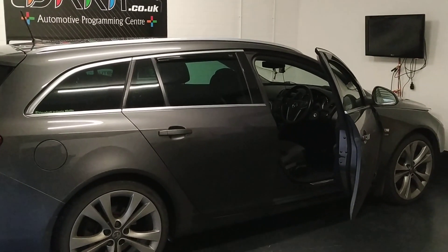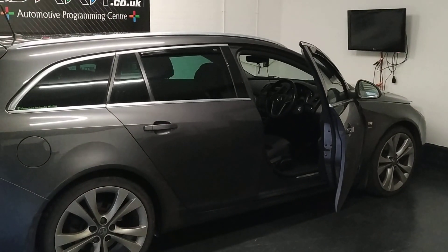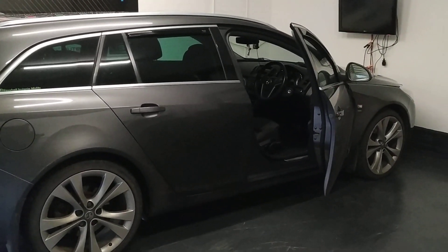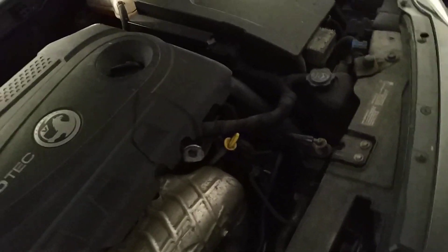Today we've got a 2009 Vauxhall Insignia 2 litre CDTI. There's no option on KEZ on this one, so the only option is on KTAG. So we've got to remove the ECU which is located under the bonnet. Just lift up the bonnet. You can see the ECU on these are located in the engine bay, just between the battery and engine, just here.